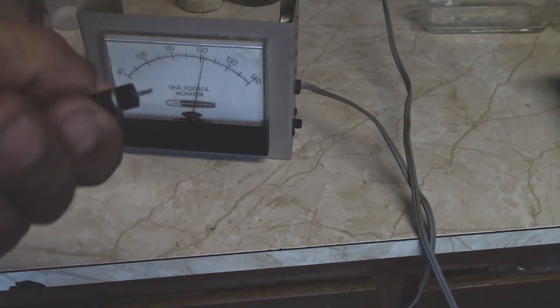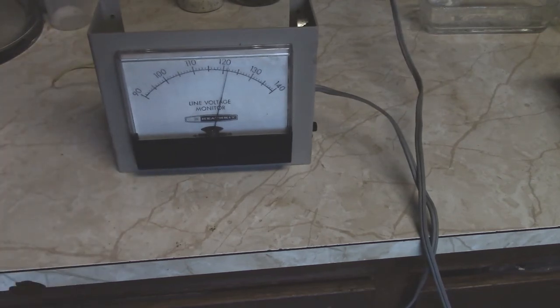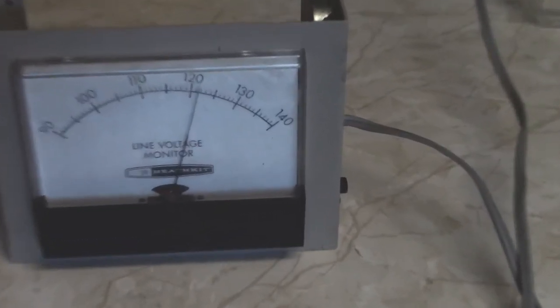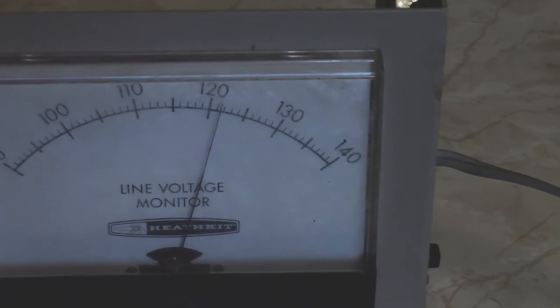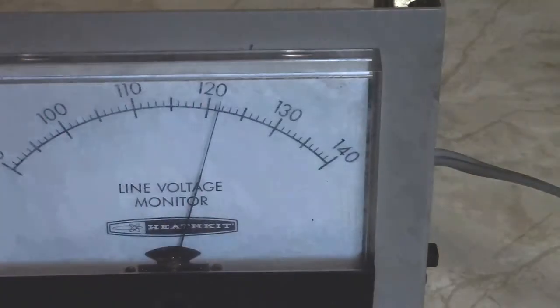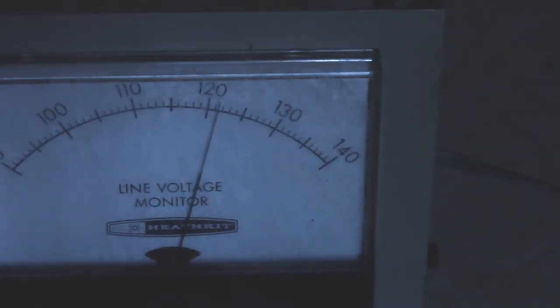I might go back in and rebuild it a little more, but it does seem to track — it's reading about 121 volts. Extended voltmeters are pretty useful; the range starts at 90 and goes to 140. This thing is sensitive enough that you can sit and watch it and actually see the line voltage fluctuate. It's probably sensitive enough to see lights come on in the room, or the refrigerator kick in.